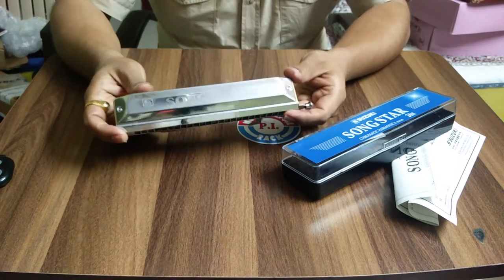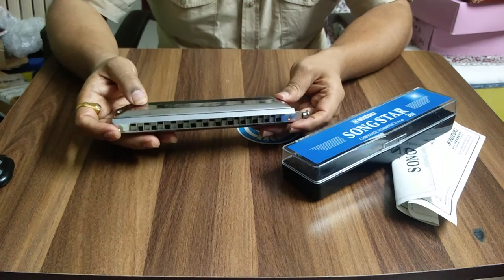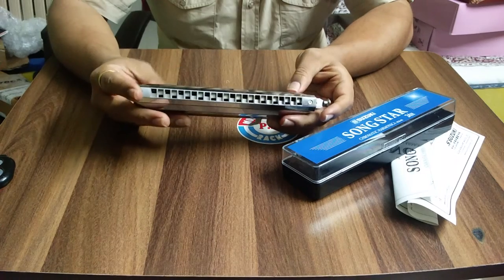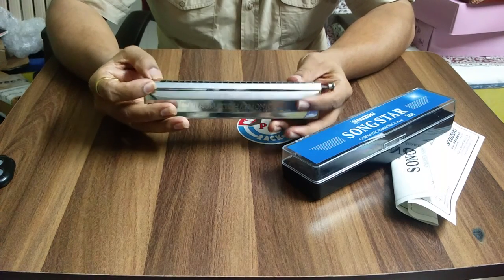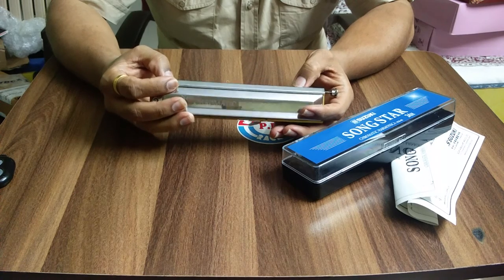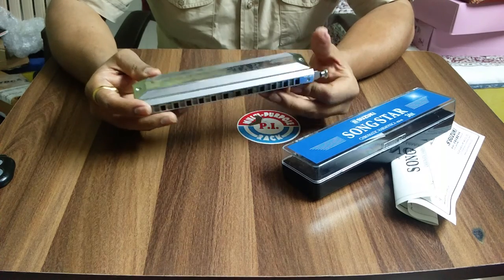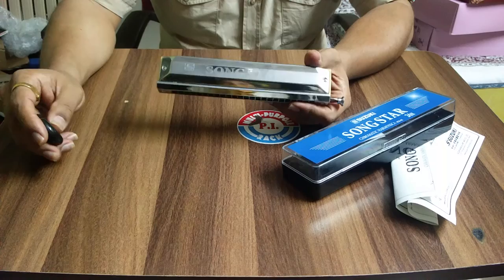I hope you liked the unboxing of the Suzuki Songstar 24-H. If you are a beginner or intermediate, I strongly recommend going for this harmonica — it's cross-tuned, easy to locate the notes, and easy to play. Thank you very much for watching this video, I hope you liked it. Thanks!